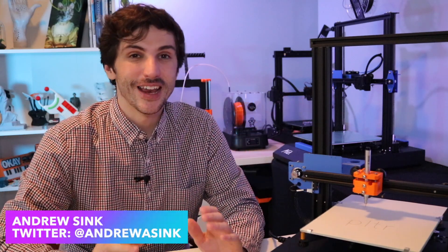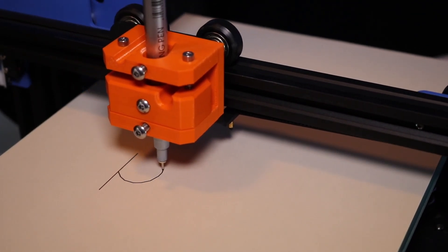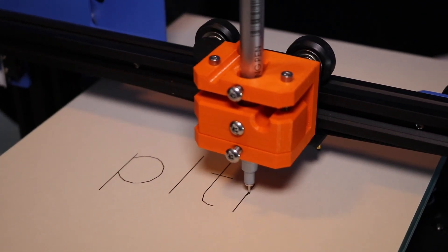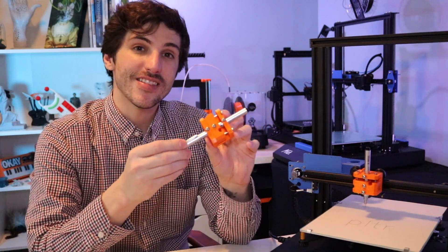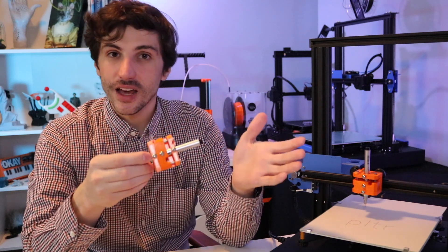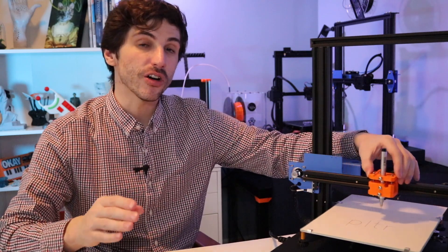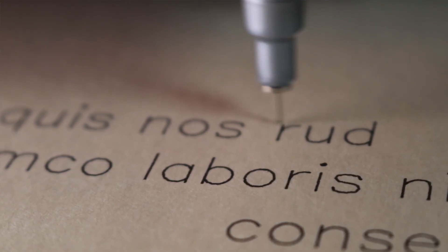How's it going 3D printers? Andrew Sink here, and in this video I'm really excited to announce the launch of Plotter. Plotter is a pen plotting tool head that's designed to mount onto a 3D printer. The idea is you can take a pen or any other writing implement and attach it so your printer can move back and forth and you can create vector-based artwork without needing to buy a 2D plotter.